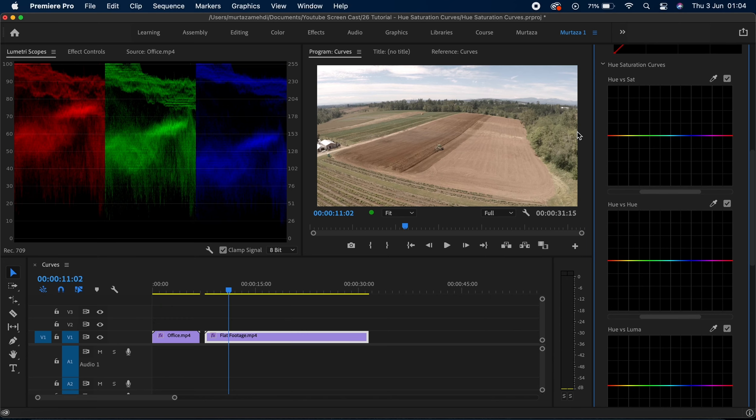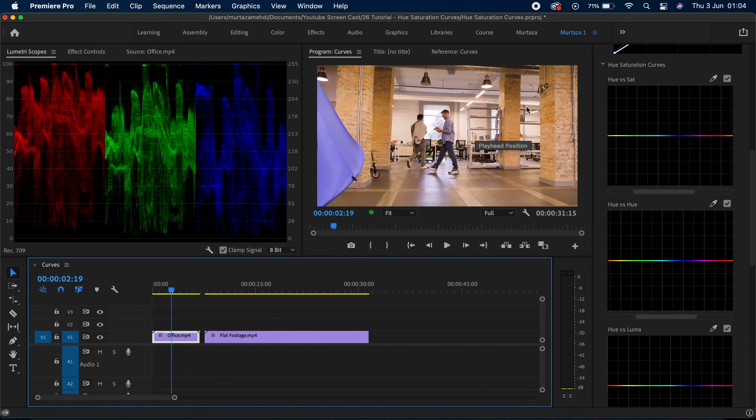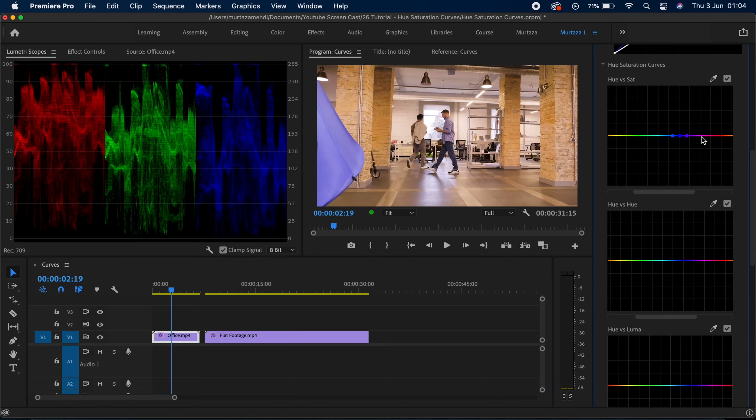Now let's look at the hue saturation curves. The first one is the hue versus saturation curve — this changes the saturation within a specific hue. Let me use the dropper to pick a color, and straight away it generates three points. The center point is the color range of the chosen area and the two side points are the soft points. If you drag the center point down it desaturates that specific color, and if you drag it upwards it increases saturation. It's a very powerful tool if you want to target just one specific color — but remember, you are targeting a color, not a specific area, so if that color exists elsewhere in your footage those areas will be affected too.